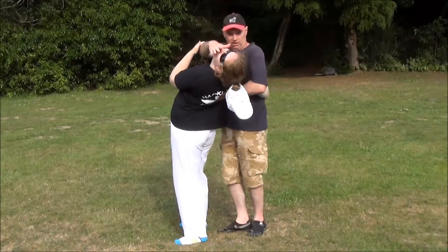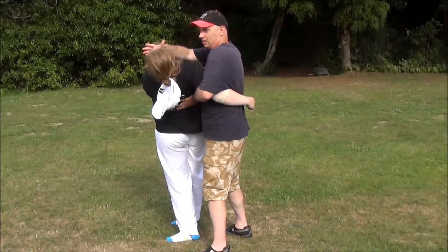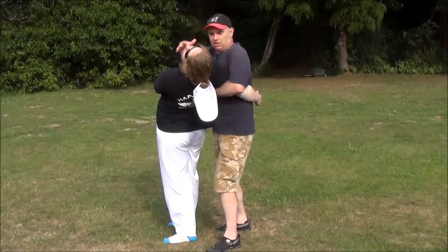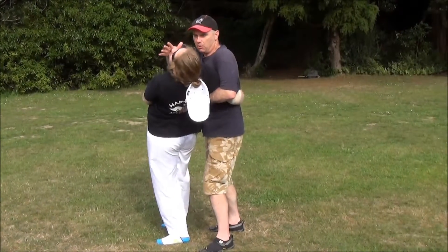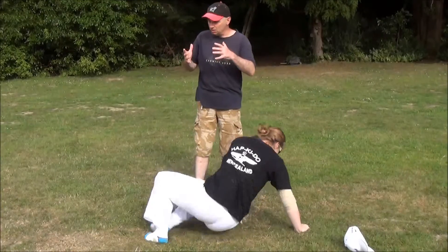If you notice here too, I've got an arm lock here as well if I wanted it. So I've got it like this, and then I'm just going to simply step away, and she's down. So that's against the front hand bear hug.